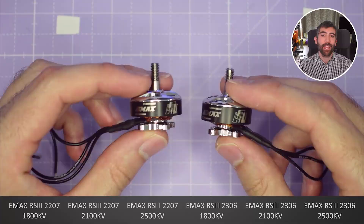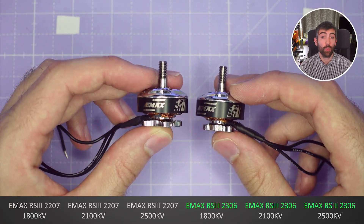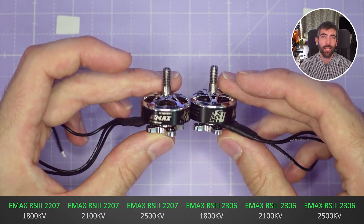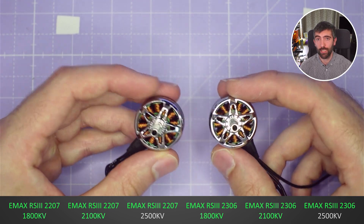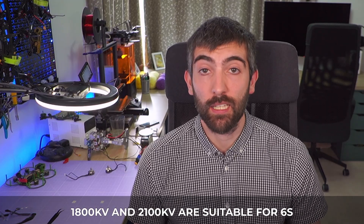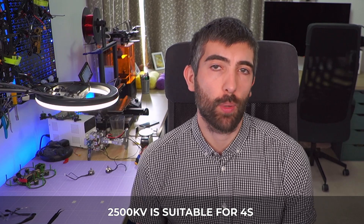Now let's take a look at some performance numbers to see how the RS3 compares to the Eco2 and to another racing motor with single-strand windings. Emax have sent me the RS3 in a 2306 and a 2207 size — the two standard sizes for five-inch quads — and three kVs: 1800 kV, 2100 kV, and 2500 kV. The 1800 and 2100 kV are going to be suitable for 6S; if you're running 4S you'll probably want to opt for the 2500 kV.